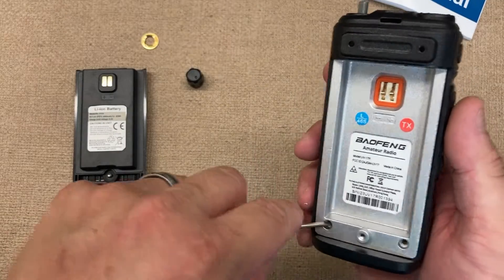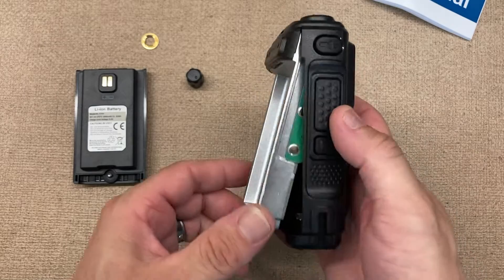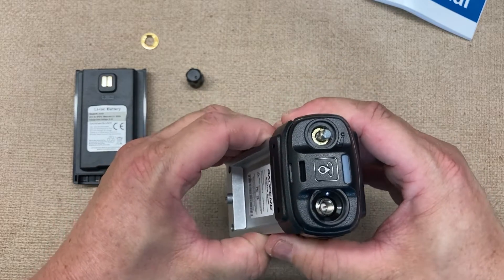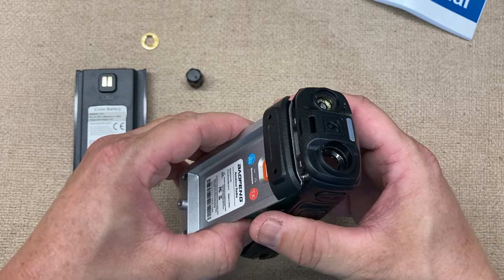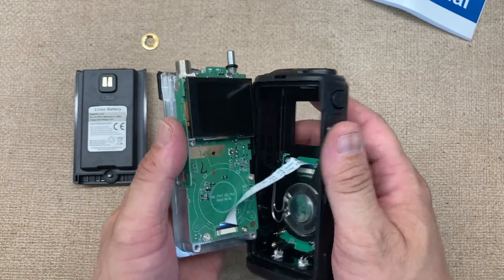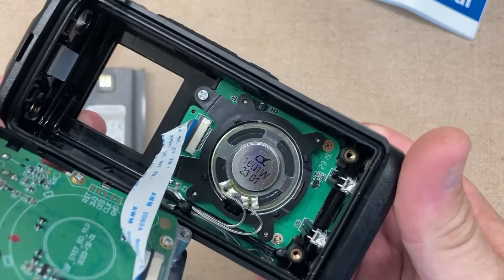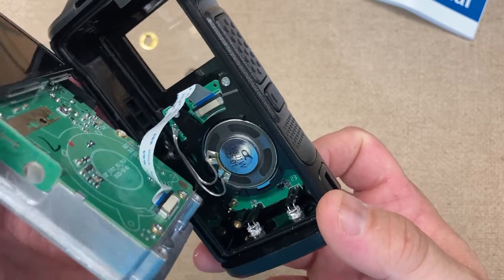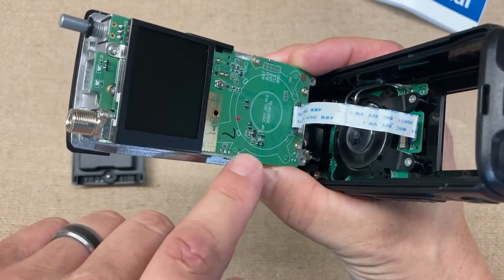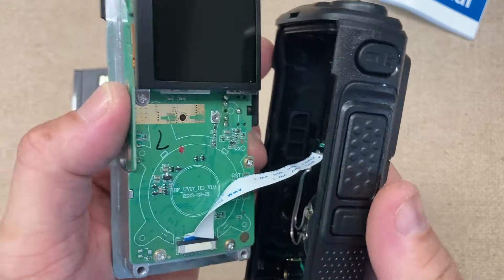We have the battery, so all we need to do is just kind of pry on this a little bit like such — be as gentle as possible. I just got this radio, I didn't even program it or anything yet because I figured I'd do a teardown video. Here we have the speaker and a little ribbon cable, kind of like something you see on the Raspberry Pi, going over to the main part of the radio.